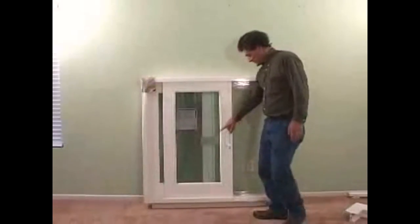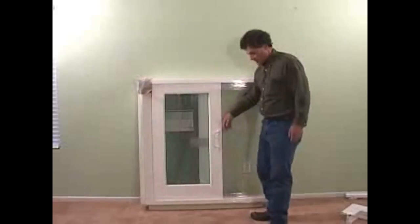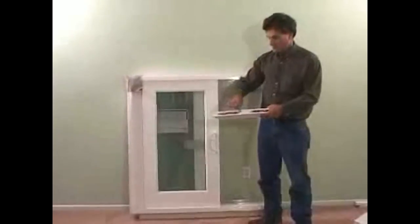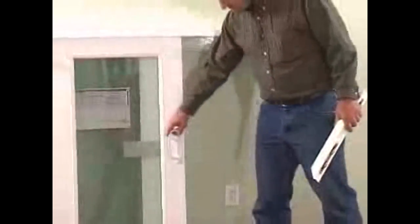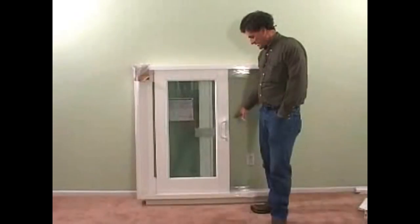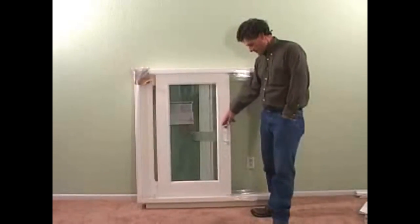These doors slide real easy. For most models, you can push them with one finger. They use tandem stainless steel rollers — two rollers on each end, a total of four rollers. It comes with a screen door standard; I don't have one in the sample here, but it does come with a screen door.